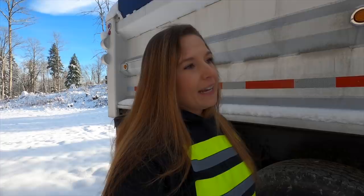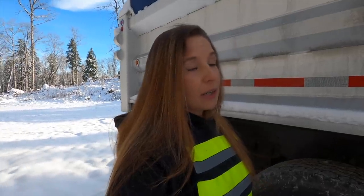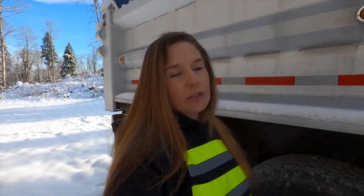Hey everybody, people were commenting a lot on my last video asking me why the reach was so long on the truck. I wanted to clarify and explain how it works and why it's like this. And also for all the people that are like 'oh that's just too complicated, it'd be too hard' — it's really not hard. I've been doing it for 14 years, it's not that difficult.